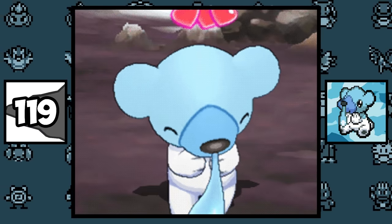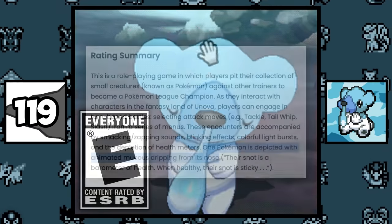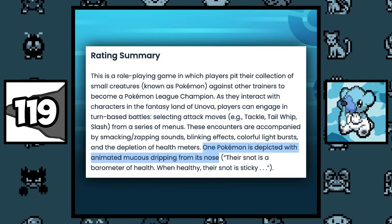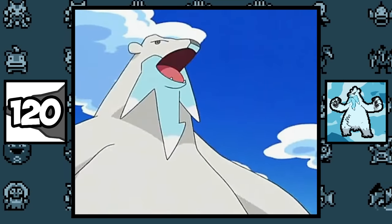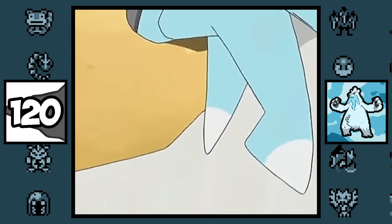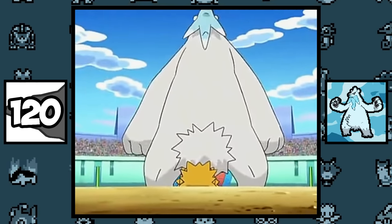Cubchoo is the only Pokémon to be specifically mentioned by the ESRB — in multiple rating summaries, they mentioned there's a Pokémon with animated mucus dripping from his nose. Beartic is a big boy and even defeated a Joltik by just accidentally falling on it in the anime — and I'm not surprised, just look at the size comparison.